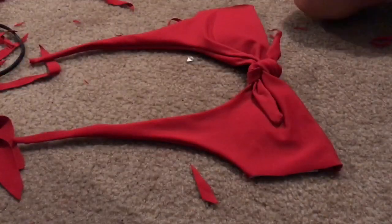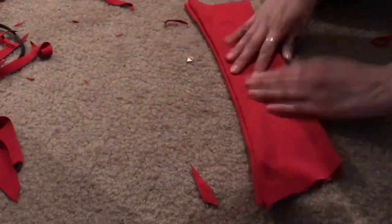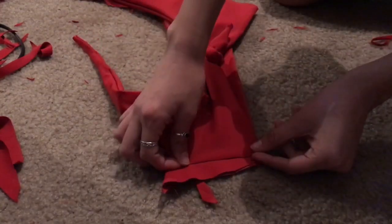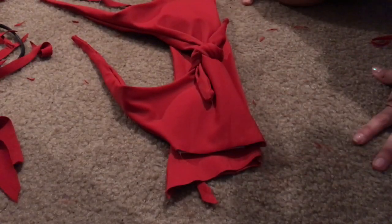Next add in the padding — I just stole it from my old bathing suit and shoved it in there. Then sew the back piece to the two front cup parts and that's literally it, you're done.